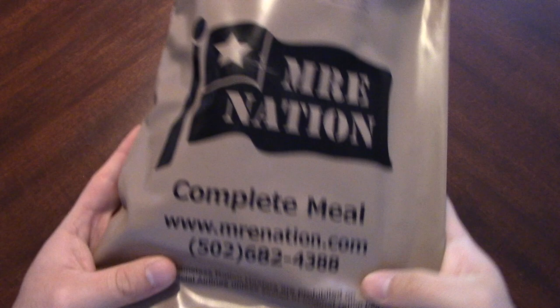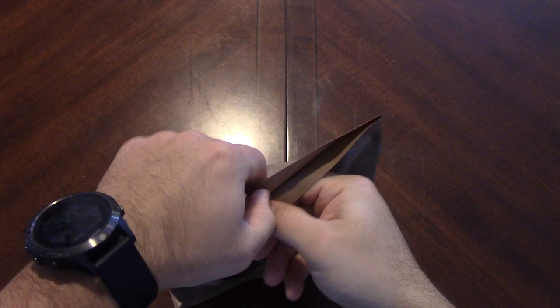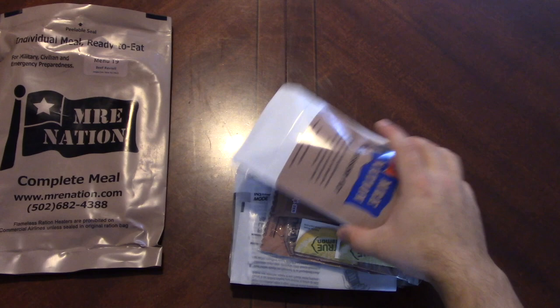Hello again everyone, welcome back. We're going to take a look at another MRE Nation ration here - Number 19, beef ravioli. I find it funny how the pasta dishes in some of the MREs tend to be some of the more popular ones. I think the most watched video on this channel is the spaghetti and meat sauce US MRE. I've always just found that kind of funny, but to each their own.